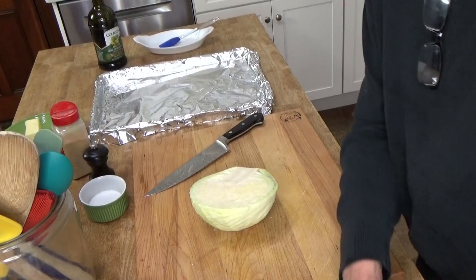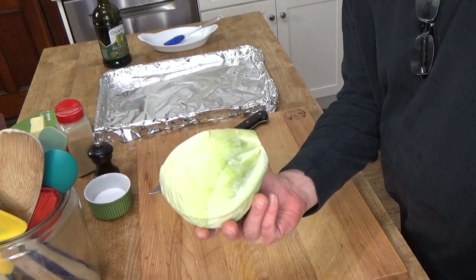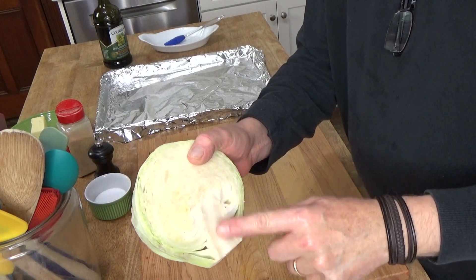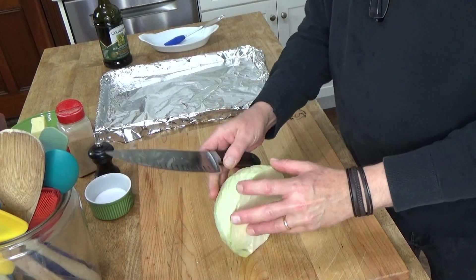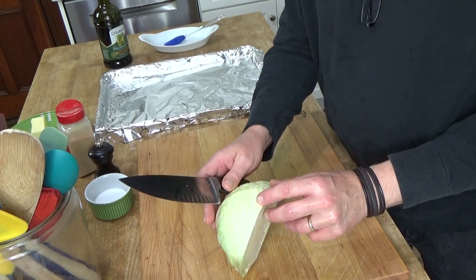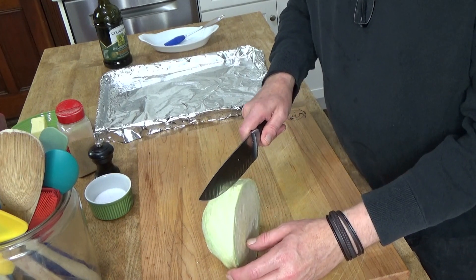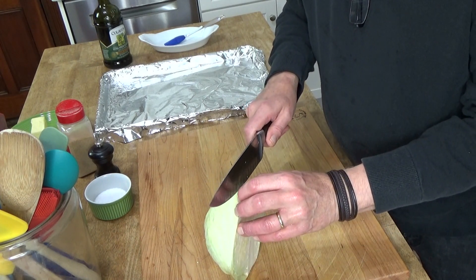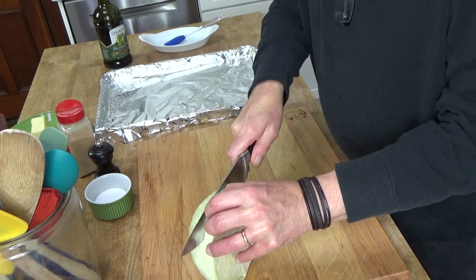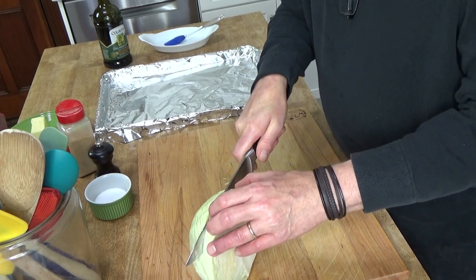Here we go. What I have here is half of a medium-sized cabbage and I did leave the core in place. What you want to do is cut thick slices — I'm going to cut mine about three-quarters of an inch thick. The reason you leave the core in place is so that the leaves don't become detached.